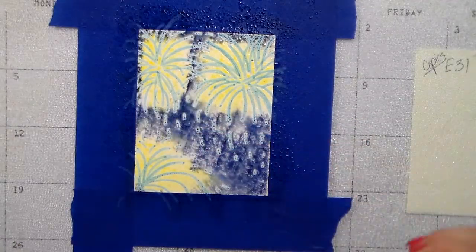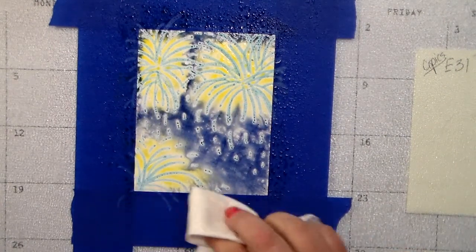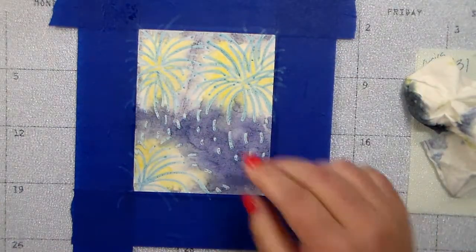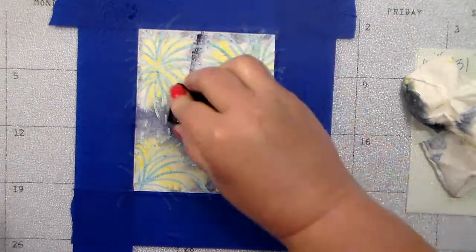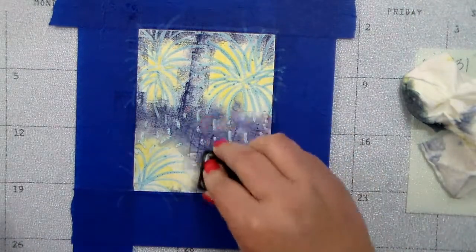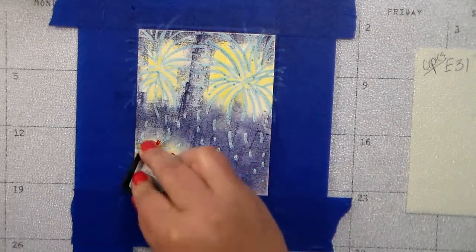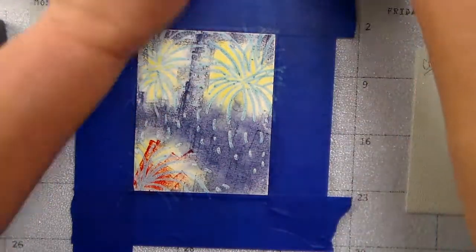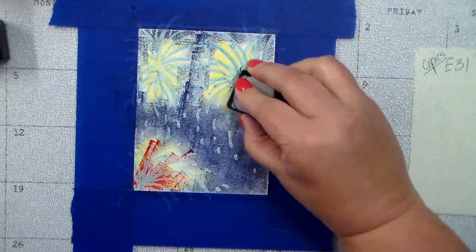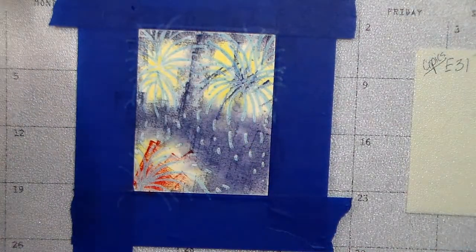Then I took Chipped Sapphire — that deep navy blue distress ink — and I am just dabbing and patting it onto the surface of the background. I don't want to scoot it around or disturb that masking fluid. I also added a little Candied Apple for a red, white, and blue look, and Blueprint Sketch, a more royal blue, into that top burst of fireworks.